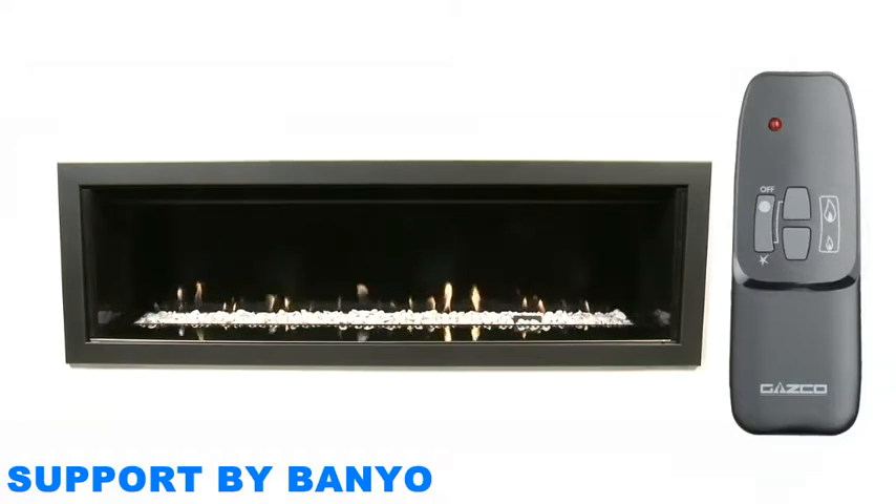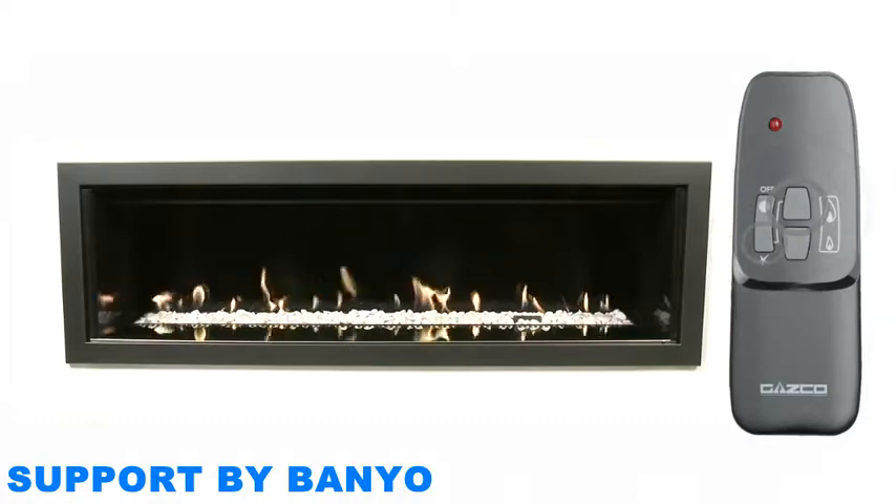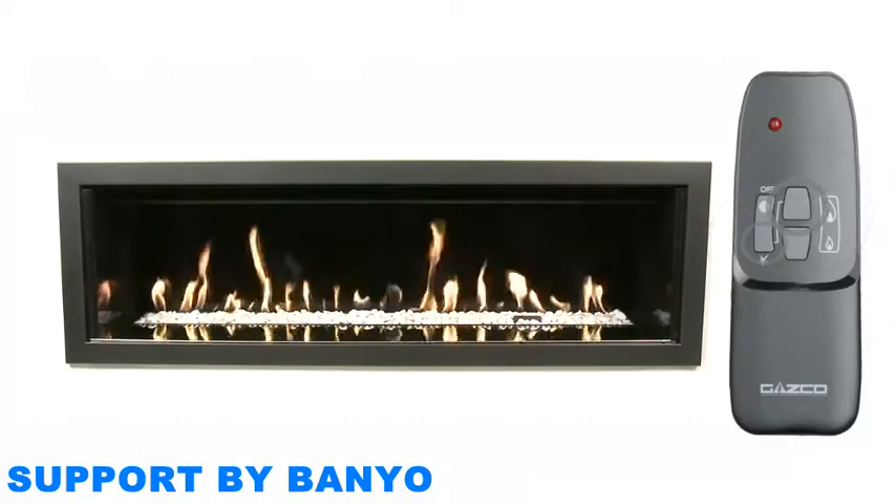To raise the flame height, press and hold the star and the up button simultaneously. The flames will increase gradually, so you can easily release the buttons when they reach your desired level.